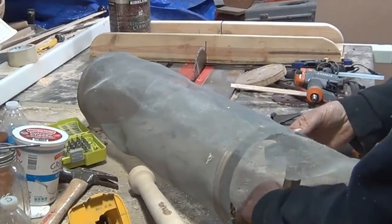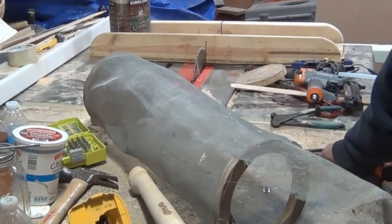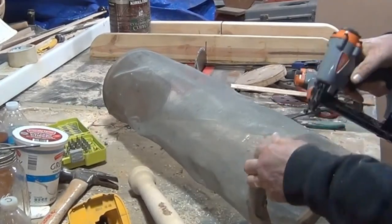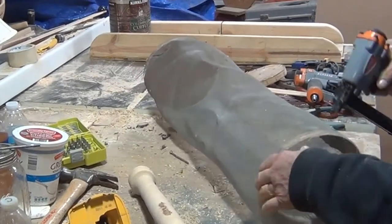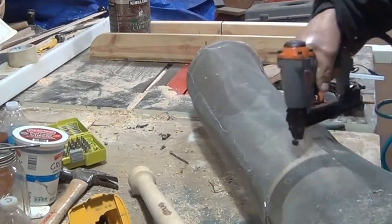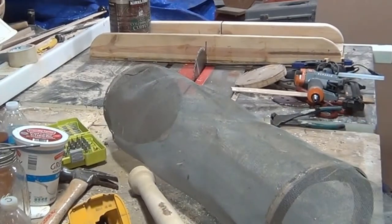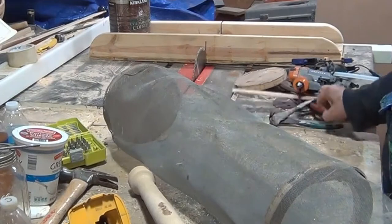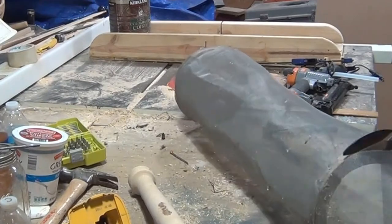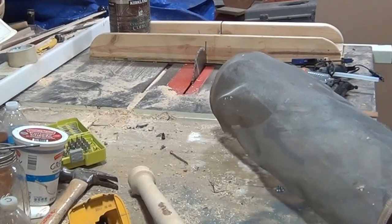I plan to make a handful of these because I like making round blanks — I use them for a lot of different things. There should be a link in the video to the article. Anything from rolling pins, tool blanks, vases. One thing I discovered is I need to seal the ends — I can't believe I didn't do that. You lose more moisture and get more cracks when the ends are exposed.